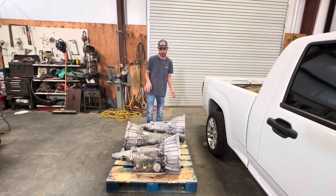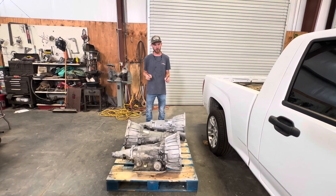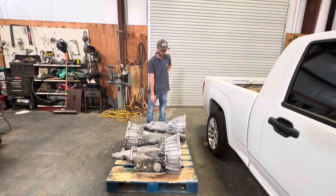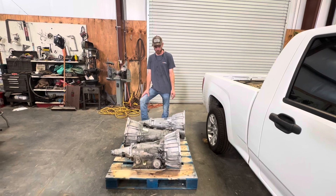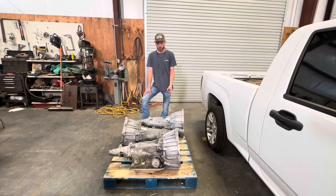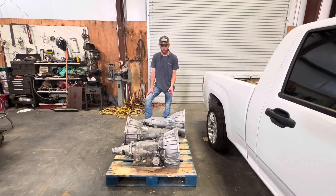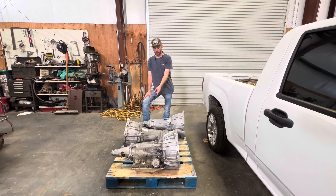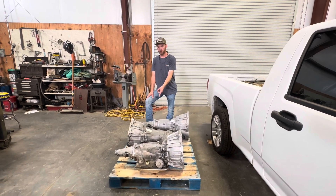So I got three transmissions here for the Colorado. Basically you're going to take three of these and make one or two, it doesn't matter really. This one works and this one works, this one doesn't. This one's out of an 05 Silverado from Pull Apart. I actually bought this from Pull Apart and put it in the 91 Silverado that we LS swapped, and it has no third or fourth gear. This one is out of a 06 GMC Sierra that we 4L80E-swapped.